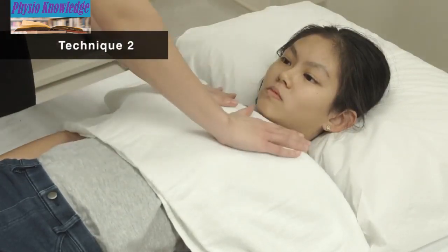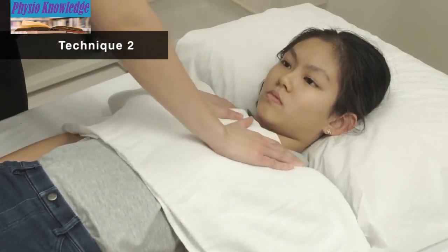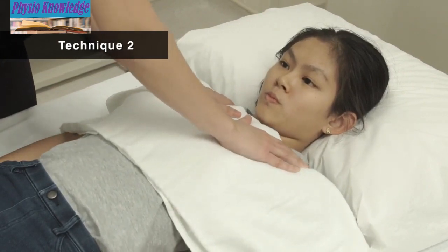Technique 2: Place your hands side by side firmly on the chest wall over the part of the lung that needs to be drained.